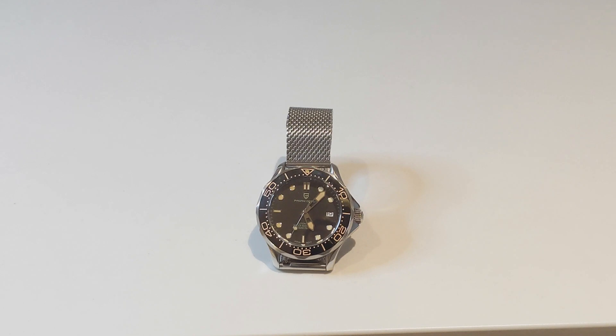This is the Pagani Design Commander, which is a homage to the No Time To Die Omega Seamaster. This is a homage to a watch featured in a film which hasn't even been released yet, because it's been delayed twice, meaning it's not going to be released until the beginning of next year. Now, is this a cheap movie cash-in from Pagani, just trying to cash in on the hype around No Time To Die and the incredibly popular release that Omega have had? Or is this a genuine quality watch which anyone would be proud to add to their collection?